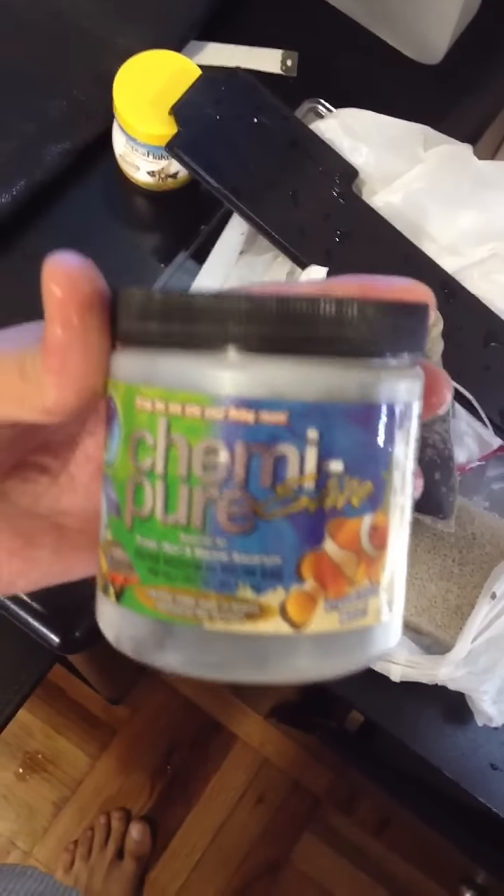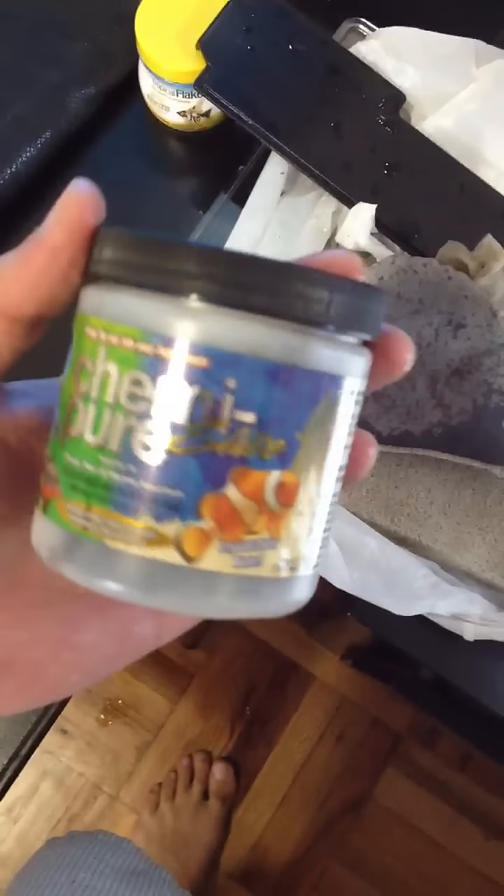Or whatever you like to use — Chemi-pure Elite. I'm just a beginner so this is what I was told to use. Then on top of that you're gonna cut out another size of this pad and place it right on top of the Chemi-pure.